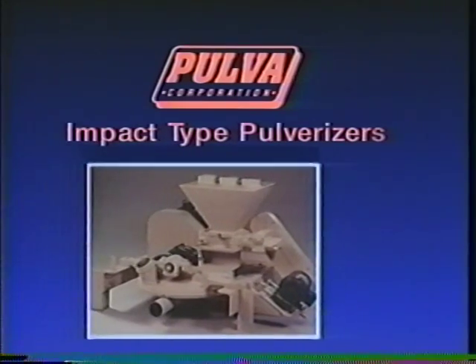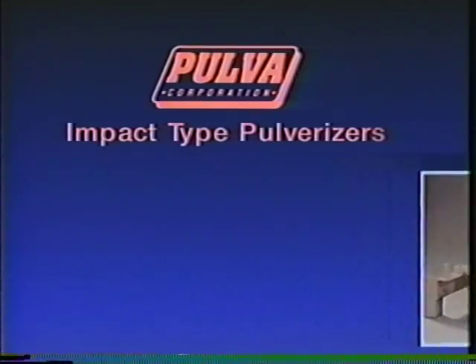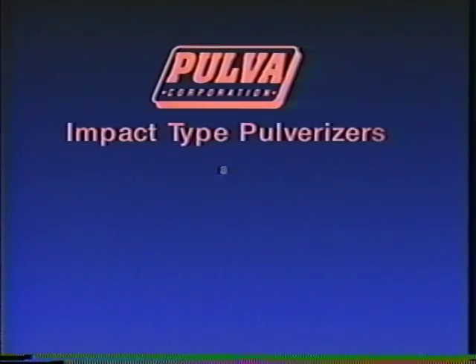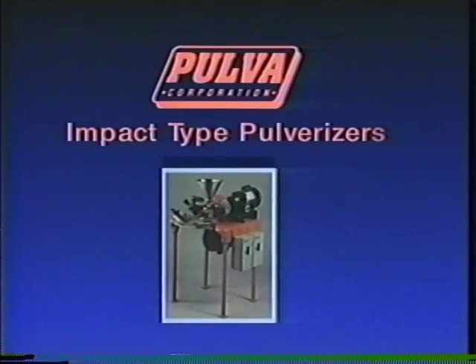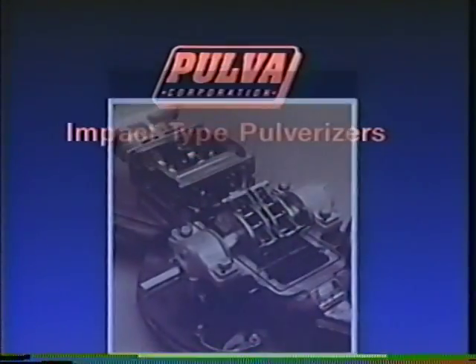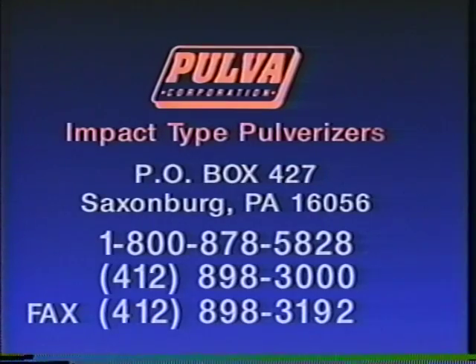As a Pulvisizer owner, you are part of a large worldwide network of Pulva owners and operators. By following the simple maintenance guidelines in this video, your Pulvisizer will give you years of productive service. Pulva Corporation stands behind all of our equipment with knowledgeable and friendly support staff.